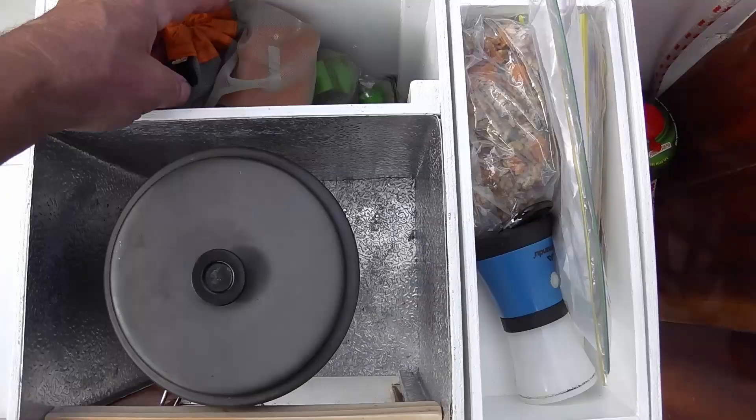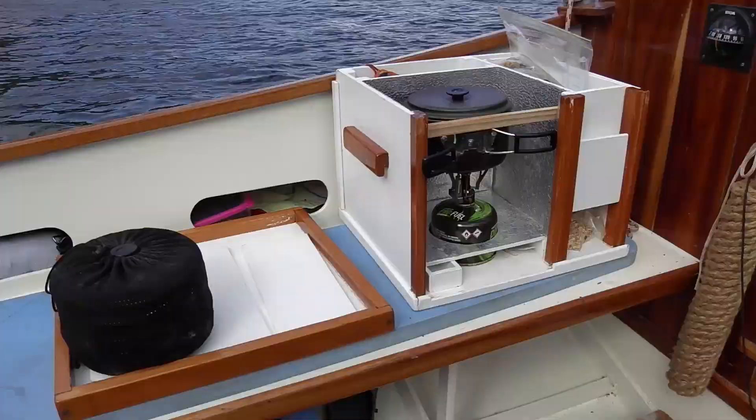So yeah, that's my galley box — cheap, simple, effective.